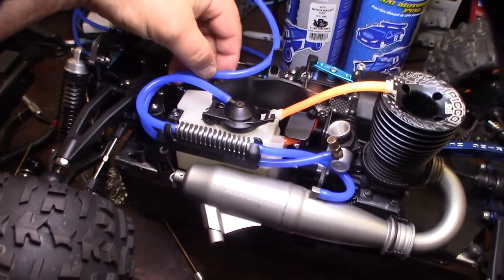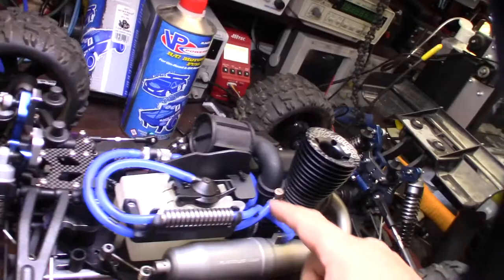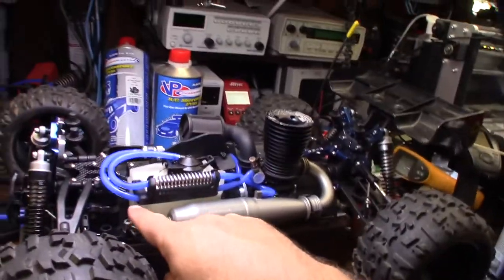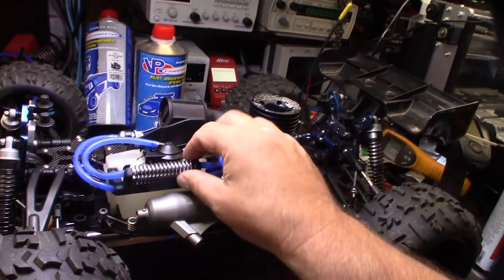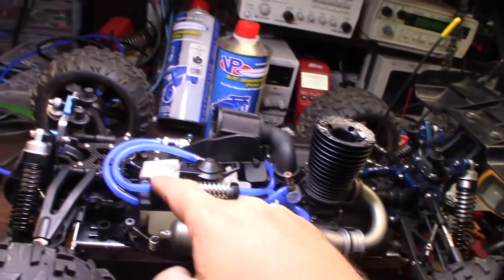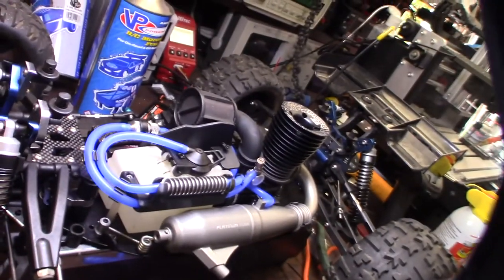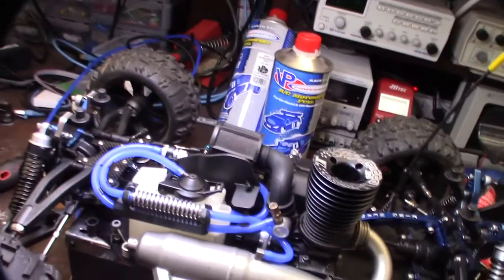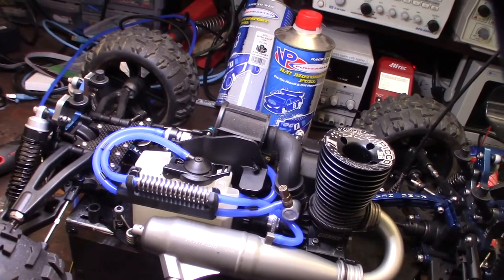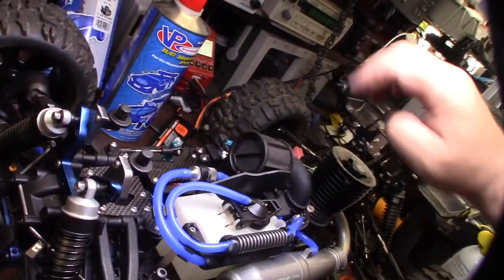Wrap it around right there — it looks pretty good. The cooler is out of the way, and I think it's definitely the nicest looking cooler with the biggest fins on it. I'll put a link down below where you can get this thing — you can find it on Amazon or eBay. Looks great!